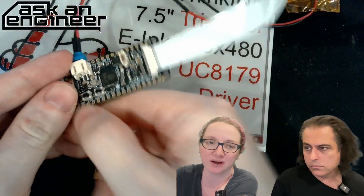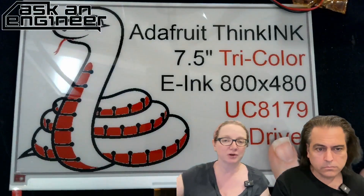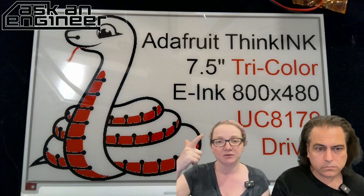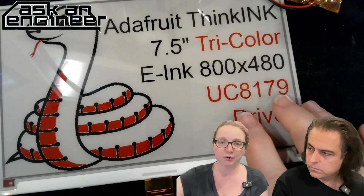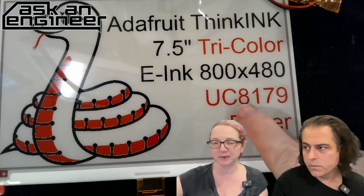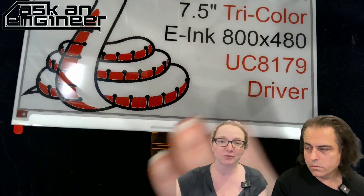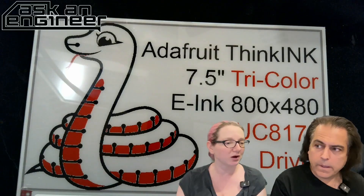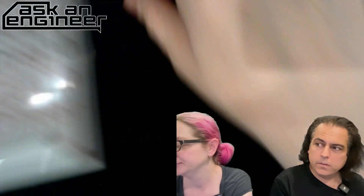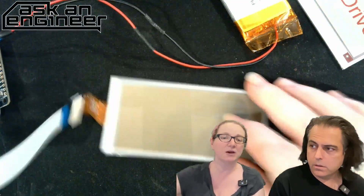It uses the standard 24-pin connector, so if you have one of our ThinkInk driver boards, we always use the same connector — it plugs in directly. We have driver code in Arduino, CircuitPython, and Python, so you can use it with a Raspberry Pi, a CircuitPython board, or Arduino. If you're using another system, you'll need something with the UC8179 chipset. I really love this display. This is just the raw display, so don't forget you need something to drive it, but we have lots of drivers in the store.